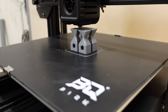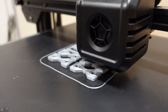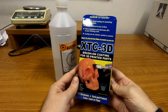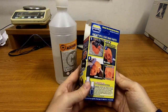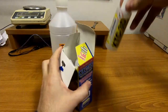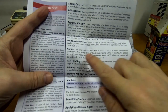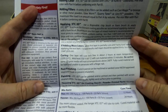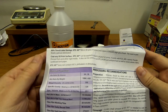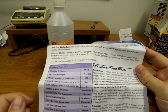Everything was printed on a BIQU B1SE Plus printer using BQ Silk PLA filament. For the epoxy I use XTC-3D, which is a two-component epoxy resin. I bought this myself maybe two years ago for some different projects. The most important information is the mixing ratio — by volume it is 2 to 1, but I will use the ratio by weight, which you will see later.